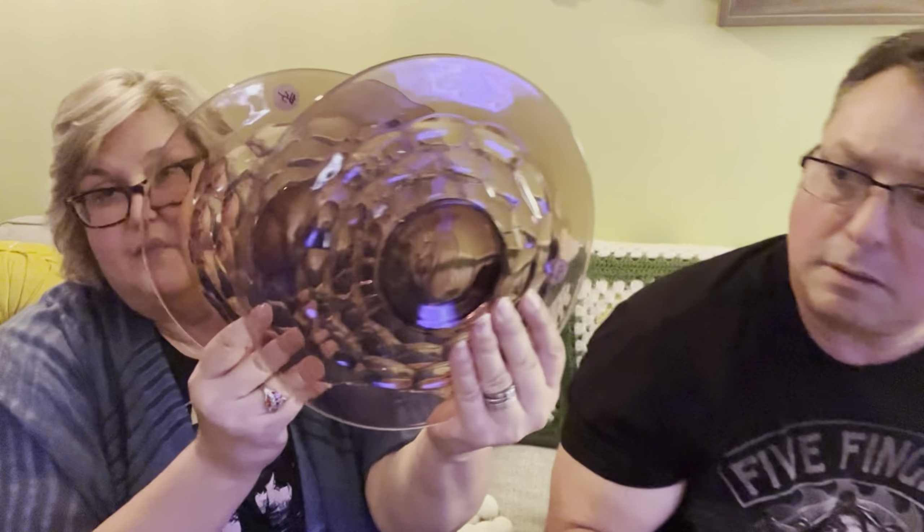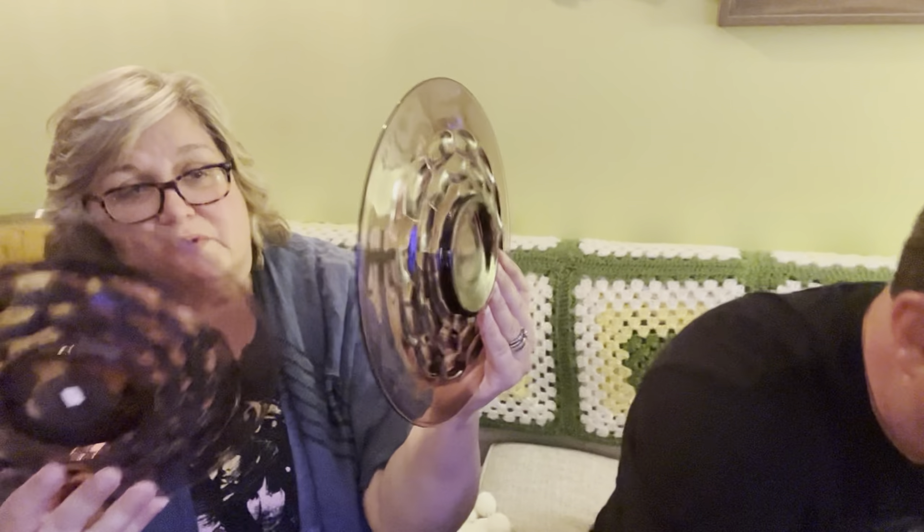We got some plates! That is in amethyst, cubist design on the bottom. We got two of them. No chips or cracks — no chips or cracks!